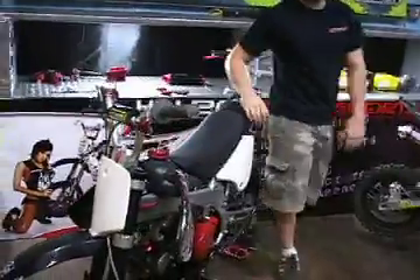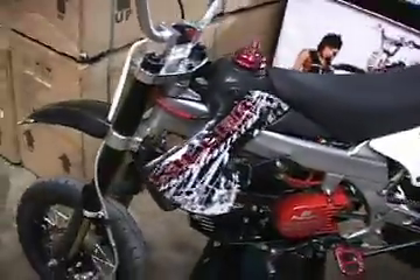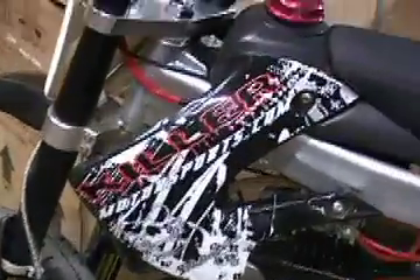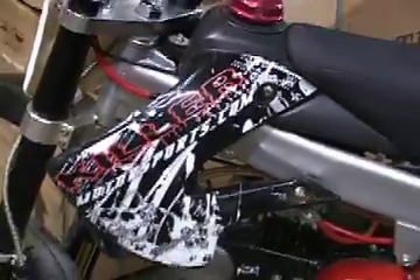Definitely get a good set of graphics. The graphics that come on Chinese bikes really are terrible. These are Killer Motorsports graphics. You can get tons of different graphics — we sell them, and you can get them from us or basically any Honda shop, Yamaha shop, Suzuki, whatever.